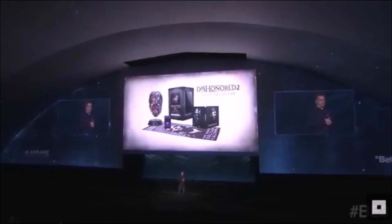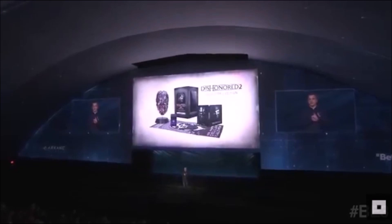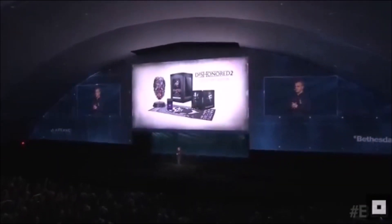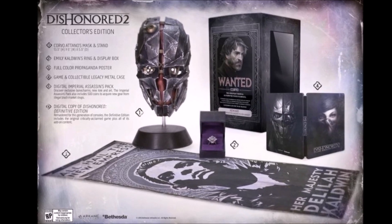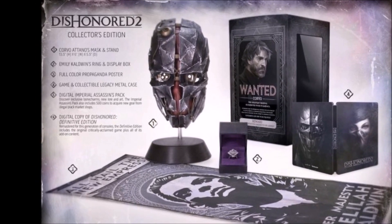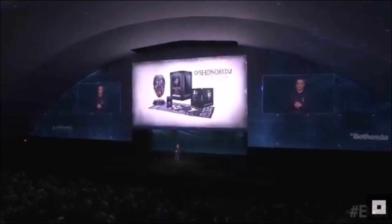Of course, the announcement of this Collector's Edition sparked a lot of hype as they announced it will include items like Corvo Atano's Mask and Stand. This recreation of Corvo's in-game mask will stand at 13.5 inches. This mask looks awesome, and hopefully it'll be something that we can wear as a cosplay prop like the Pip-Boy Edition did with the Pip-Boy.